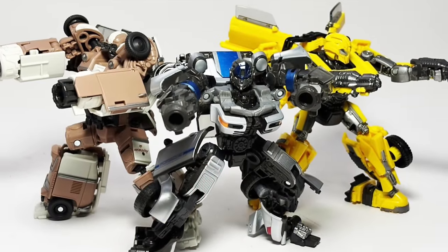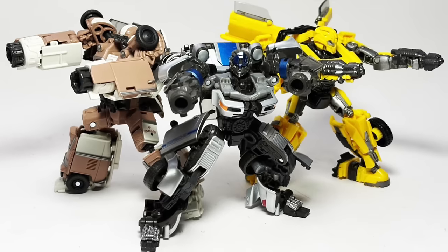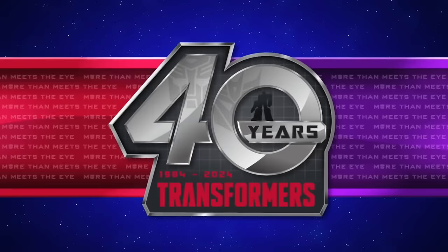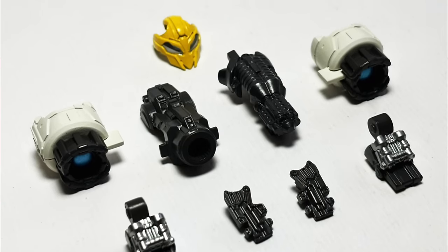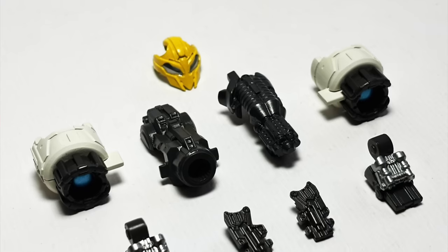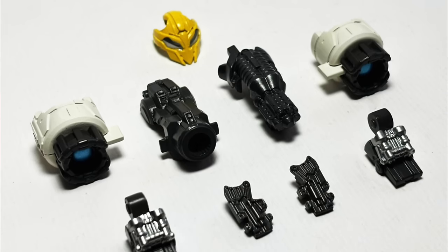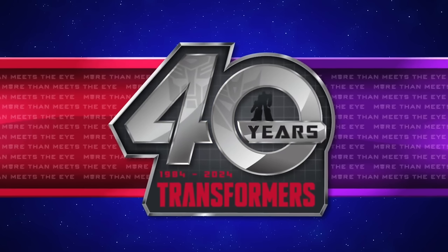Those legs were super kibbley and going by DNA Design's past track record, I'm pretty certain they can make that figure way better. These definitely look very promising. I'm hoping this retails no more than $20 to $25 — DNA Design have been charging a little too much for some upgrades, and considering there are roughly eight components here, all very tiny, nothing here should retail more than a deluxe class.